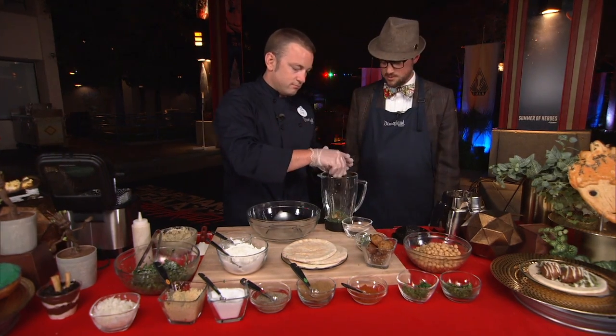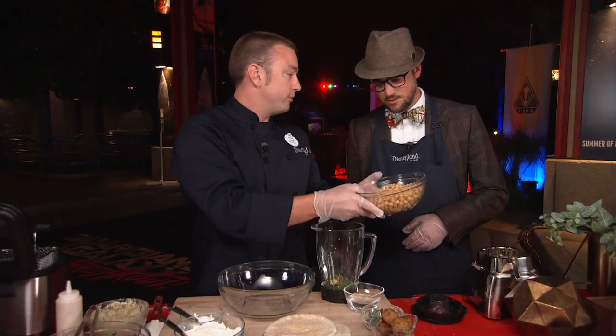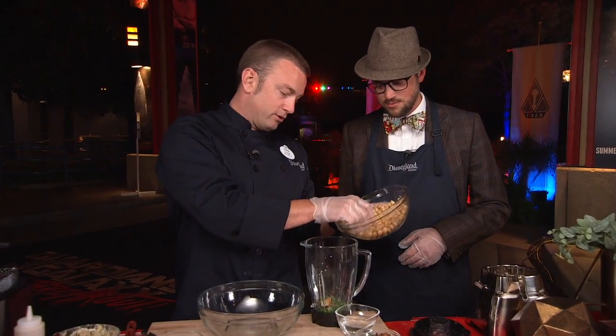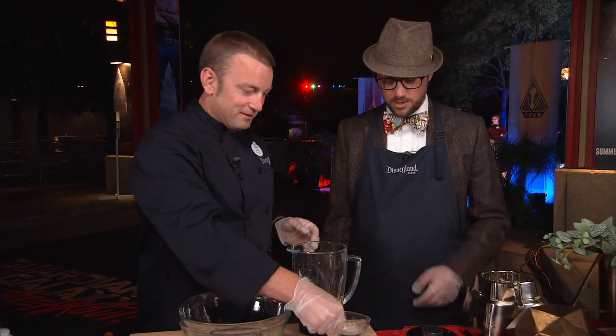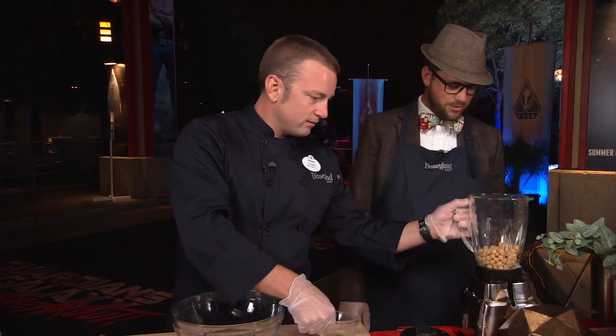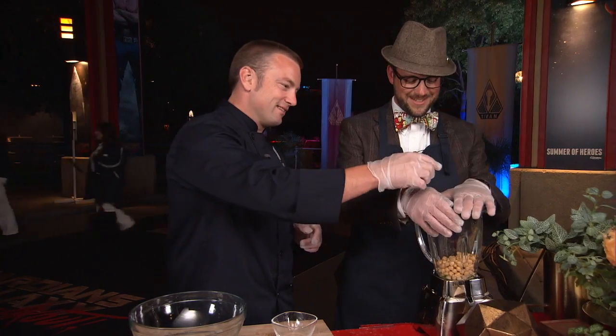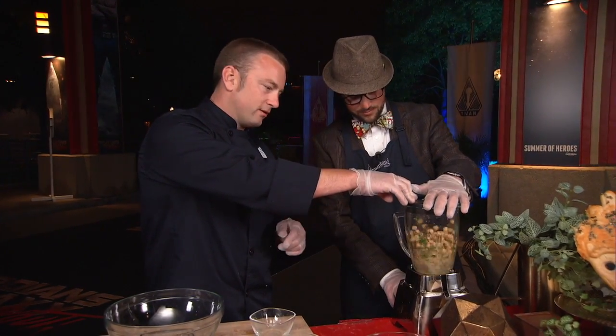We've got a little parsley and some cilantro, which I like to grow in my backyard. And then the star of the show — garbanzo beans, or chickpeas, depending on what you want to call them and what part of the country you're in. I call them garbanzo beans. And then a little bit of water, just to make sure it will blend up nice. You're just going to pulse it probably five or six times until it's nice and blended.